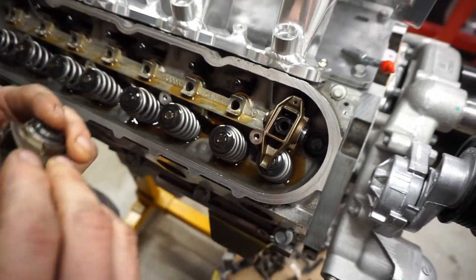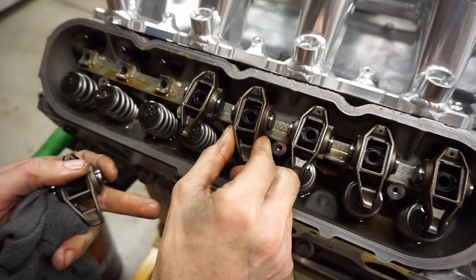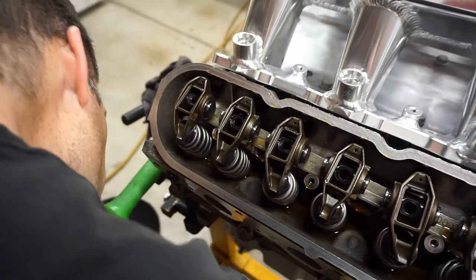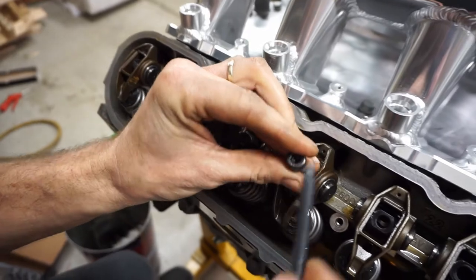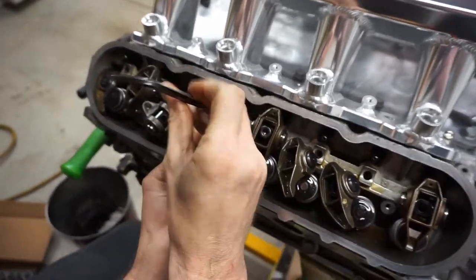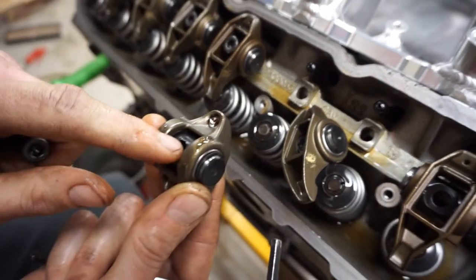Take the rockers with the trunnion upgrade. The flat spot goes to the top — if you have the trunnion upside down it's rounded. Make sure the flat spot is on top. The trunnion upgrade came with new bolts, so you're not using the factory bolts. Get everything lined up — it all wants to fall down.